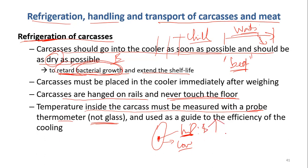Especially, what group of bacteria grows inside? Anaerobic. Anaerobic bacteria means bacteria that grow without oxygen, and they grow inside the meat when it's still warm inside. So when we do chilling of carcasses, we should care that the temperature inside is more important than outside.